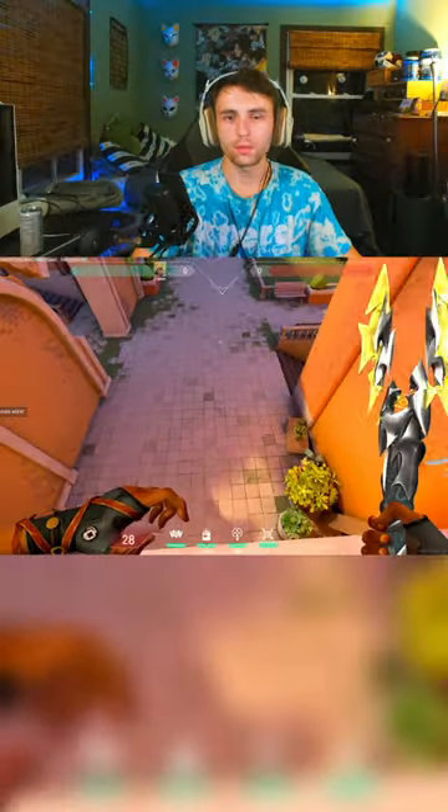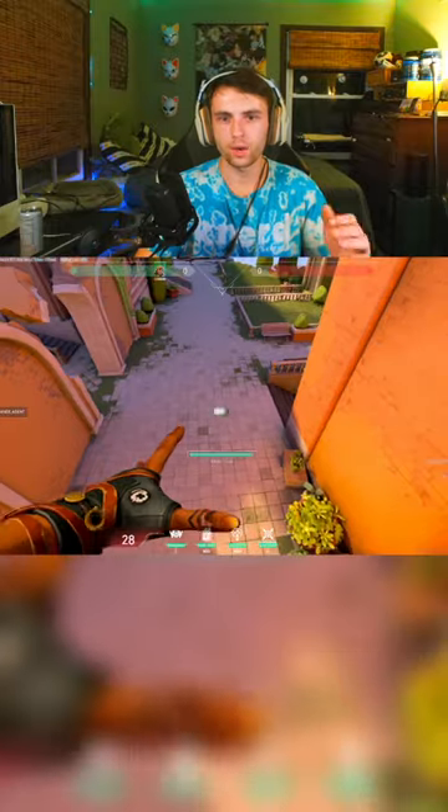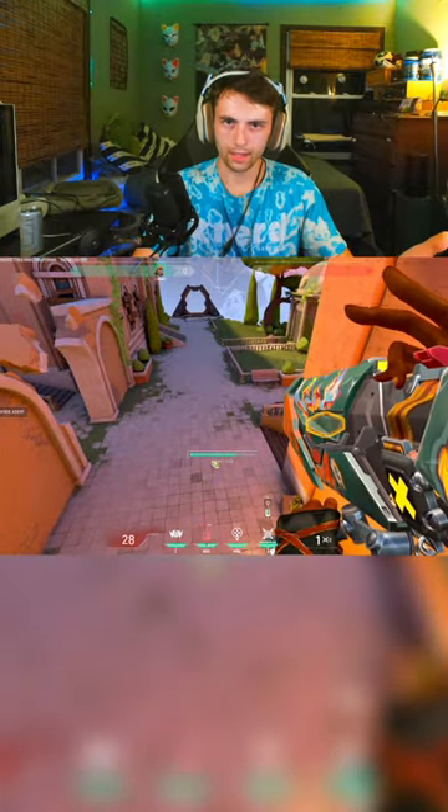Now you're going to want to know how to cancel the second animation. All you're going to want to do is pull out the ultimate and throw a satchel right after. As you see, I didn't have the second animation.